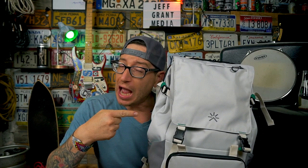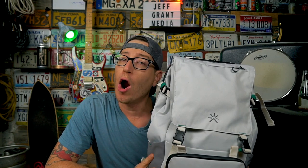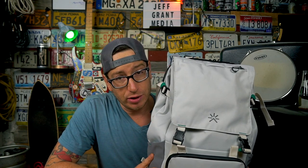To get this out of the way right up top: Tropic Feel did reach out to me and asked if I wanted to take a look at some of their stuff. I said yes, so they did send me this backpack and the travel accessories for free, but all the opinions in this video are mine and mine alone. I did not share this content with Tropic Feel prior to publication — they will see this when you do.